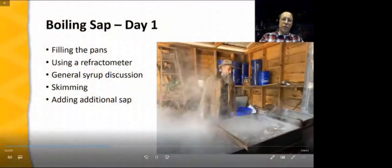The process of making maple syrup is pretty straightforward. We start with sap — sap is dilute, with a sugar content of perhaps three degrees Brix. Through boiling, we draw off the moisture. When the process is finished, we have maple syrup with a Brix reading of somewhere between 67 and 70. A lot of concentration takes place during the boiling process. In this part of the video, we'll look at the first day of boiling sap, filling the pans, using a refractometer to measure sugar content, the process of skimming, and adding additional sap to continue the boil.